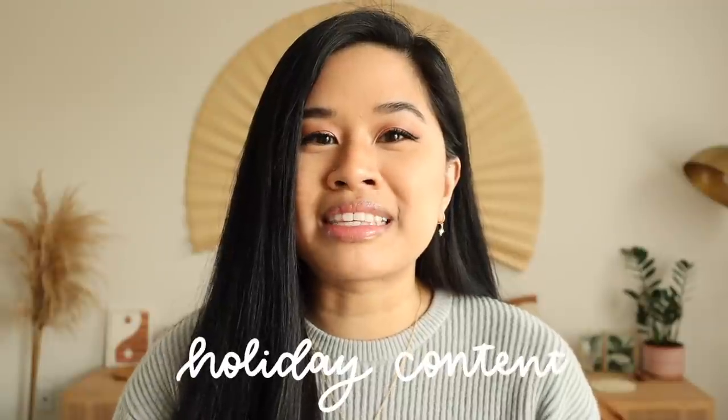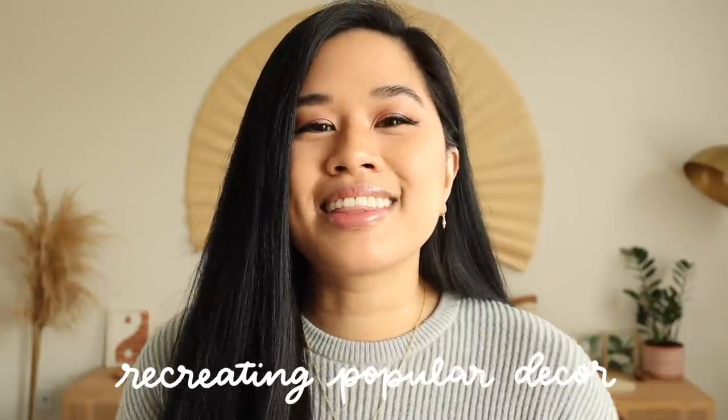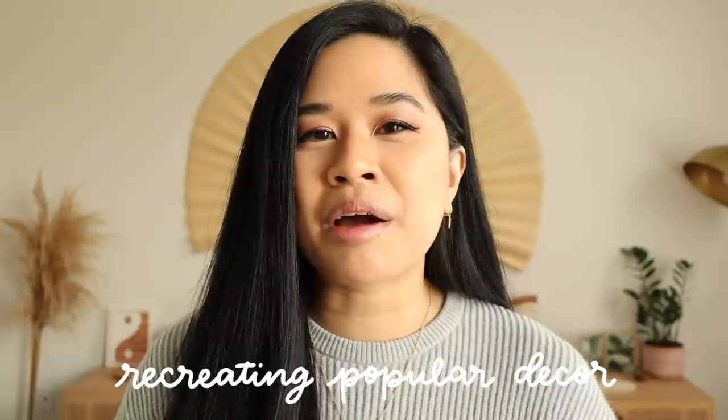Hello YouTube fam, welcome or welcome back to my channel. If you're new here, my name is Tina and I make videos on lifestyle, home, and DIY projects every single week. I can't believe it's already November — this whole year has been flying by. Everyone's ready for Christmas and holiday content, but for today's video we are creating some DIYs, and I challenged myself to DIY things I've been eyeing in stores for less money and as cost-effectively as possible.